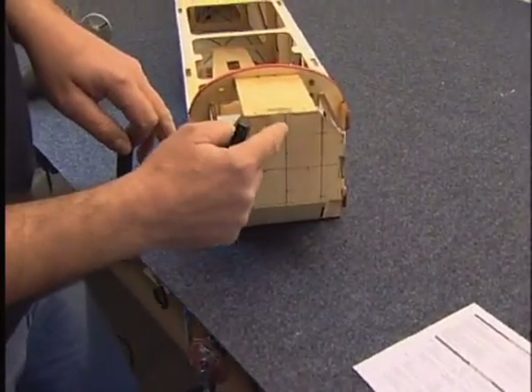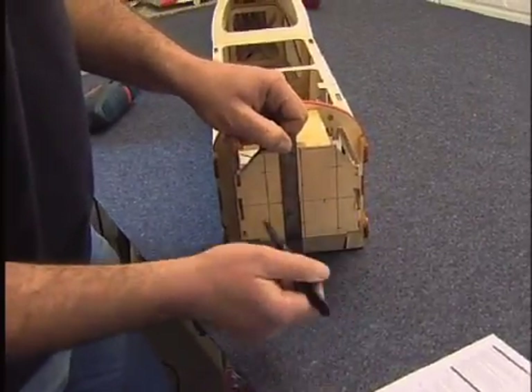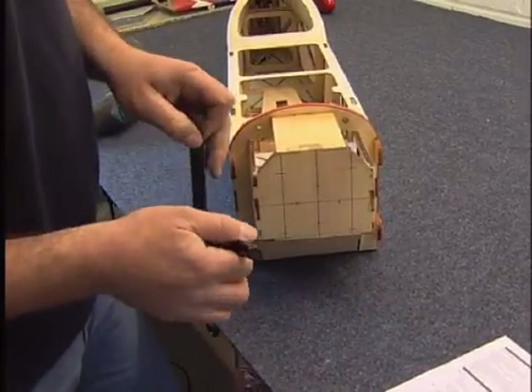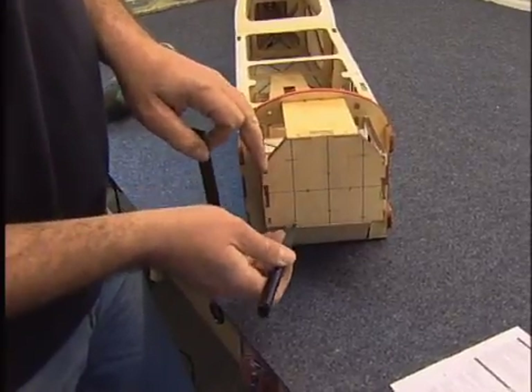It has etched on the front a centre line which I've enhanced with a pen, and then I've taken the measurements from the instructions and gone 39mm out to here and put a line.